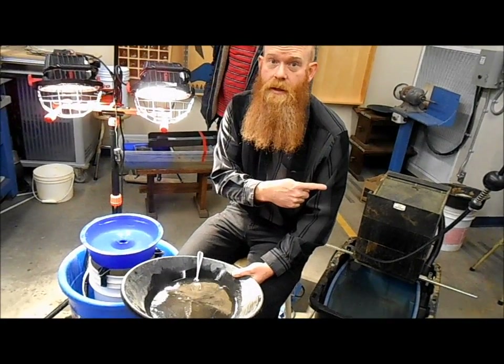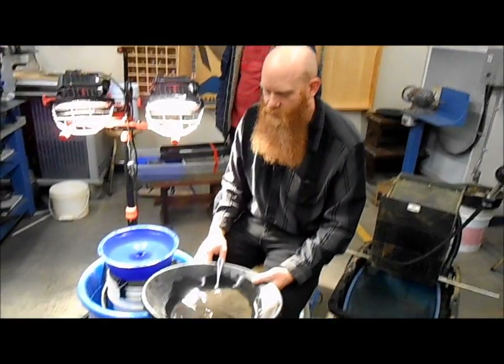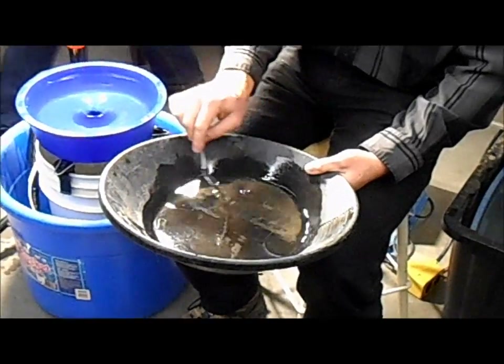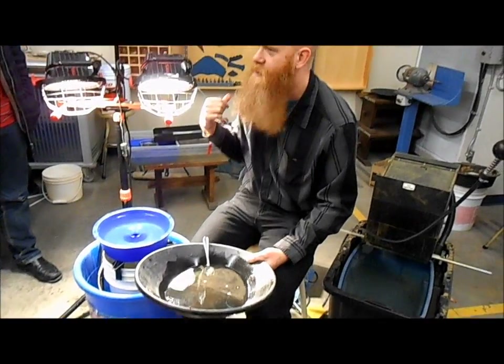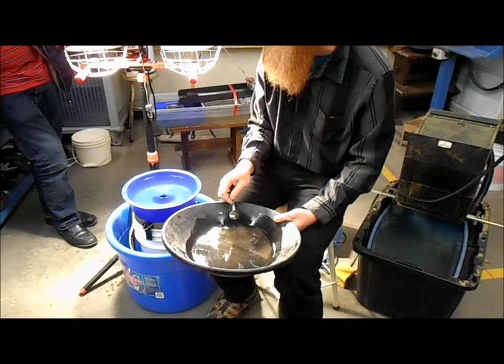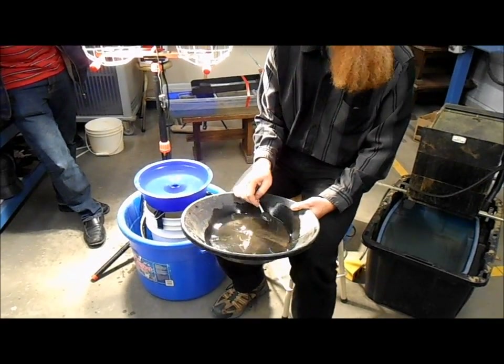Last day we used the gold cube to take that big quantity of cons down to a small amount. This morning I classified the stuff down so I have very, very fine stuff here. I've got the slightly coarser stuff in my office and I'll show you that on the miller table. This stuff here is 50 minus, so it will fit through a 50 mesh screen — that means it's pretty darn fine.